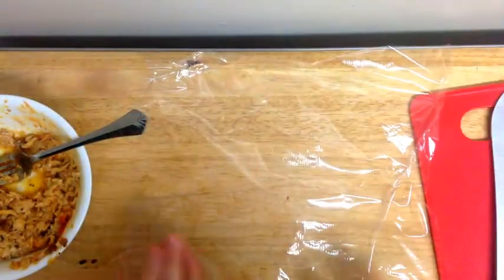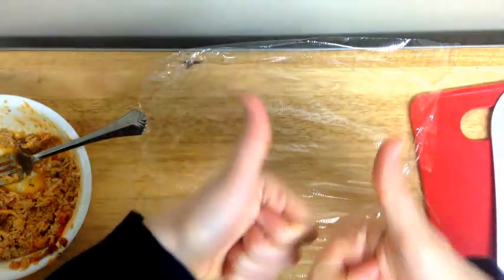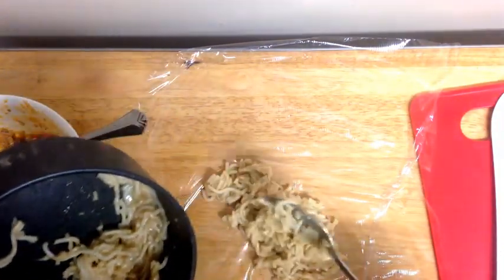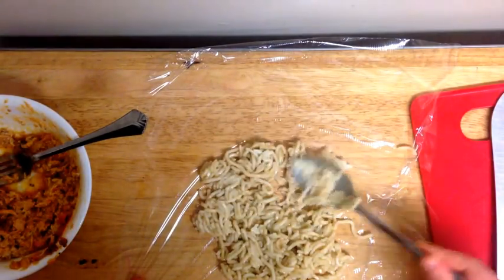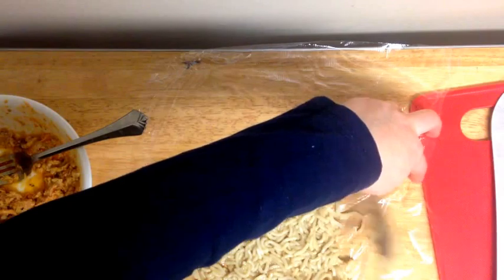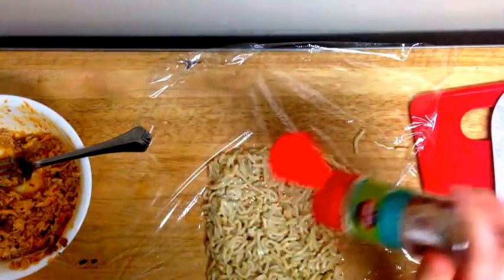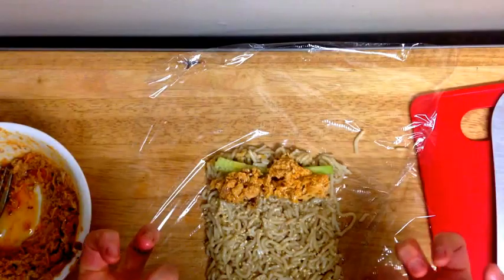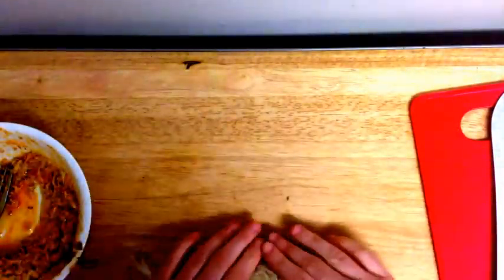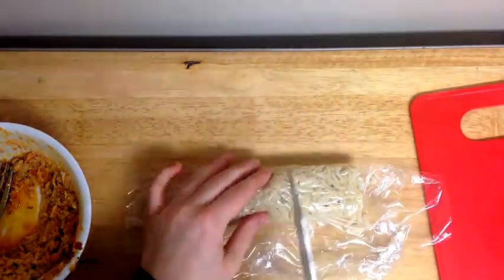Now I'm going to try making it without the nori for those of you who don't have it. This may not work. Just spoon onto the saran wrap some of your noodles and spread them out into a sort of square. Try not to have any holes in the noodles. Then add your optional sesame and your fillings. Let's roll this and hope that something happens right. We're going to try cutting through the saran wrap so that it doesn't fall apart. I recommend serving them with ginger and soy sauce.